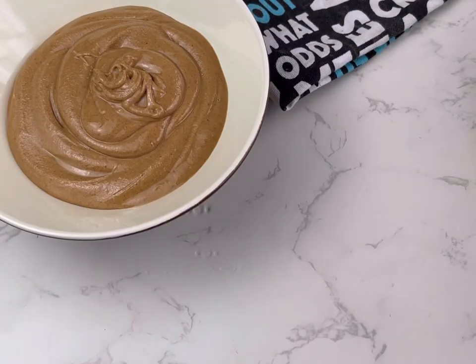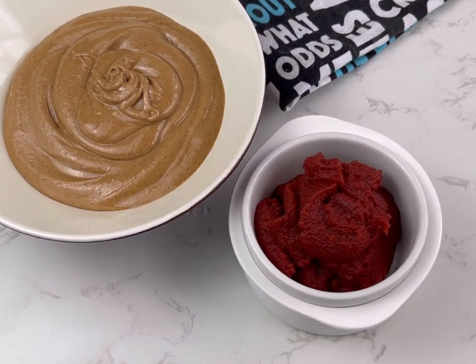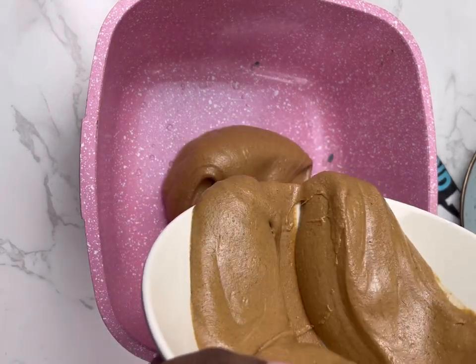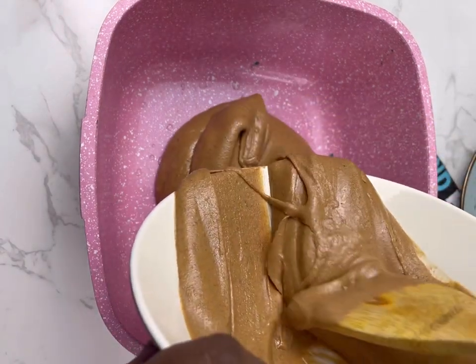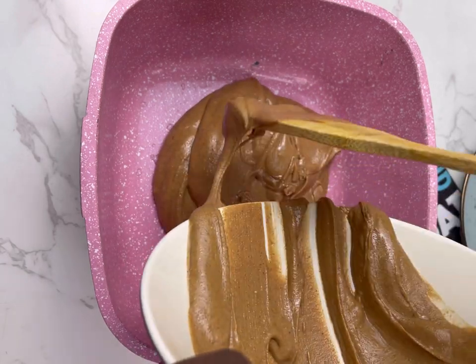All you need is your granite paste and some tin tomatoes, which is optional, but I prefer using the tin tomatoes in this particular recipe because it gives it a very nice color and it brings out the oil in the granite faster. So you are going to fry this granite paste with your tin tomatoes.